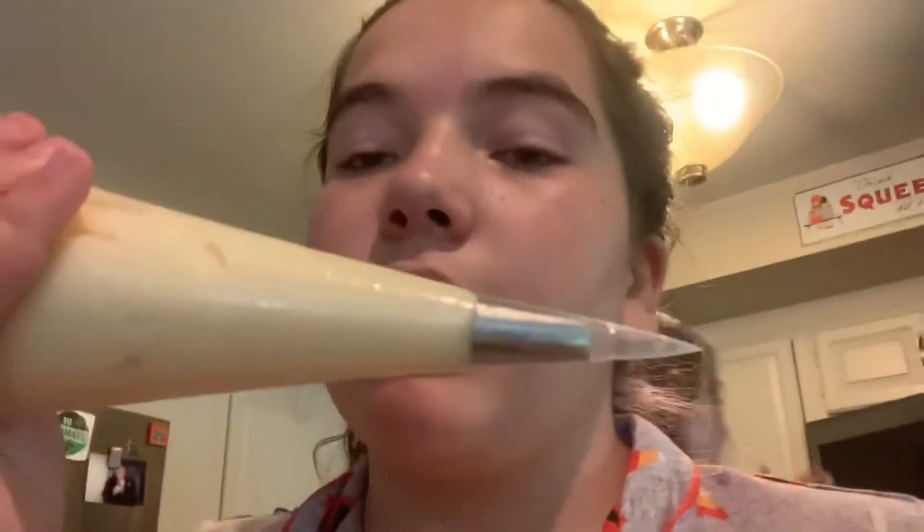It's time to frost the cupcakes. I have this tip that's basically just flat. We're going to pipe it like little wrappings, and then we have eyeballs that we can put in it, which I think I'm actually going to put down first because that works a little better. So let's cut this, and it's time to pipe.